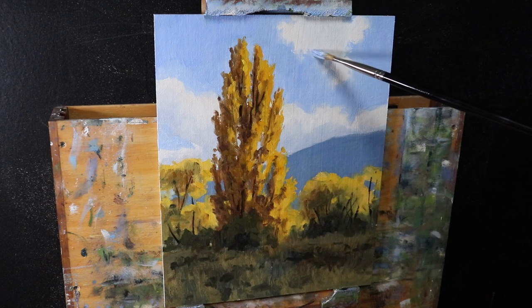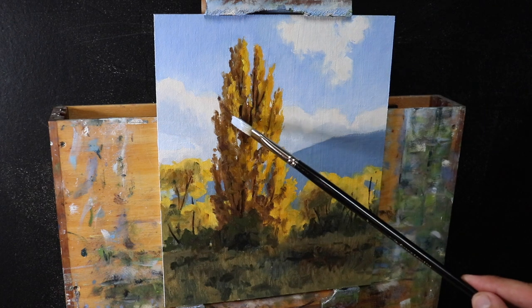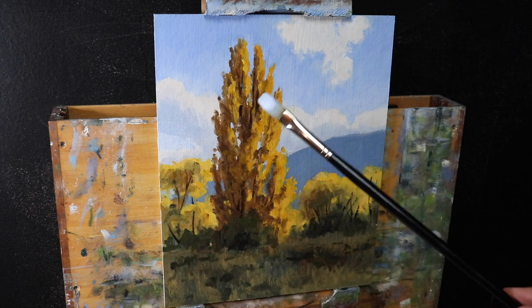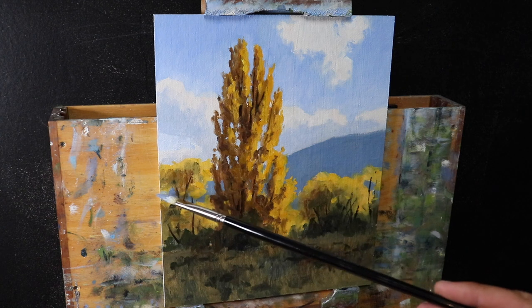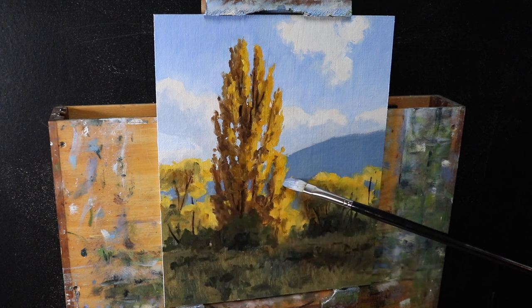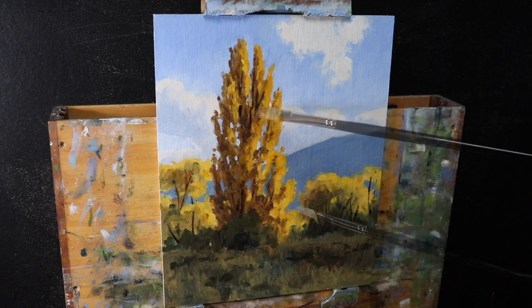I add a few more details to the trees, canopy, bushes, and foreground grass, then leave the painting to dry. At the end of the blocking stage I check that the painting is working and that colors and values look right - that I've got a good foundation to build detail on. The painting is dry and this was the last session: just adding detail and highlights. With all my paintings I save my lightest values until near the end - adding these light values really brings the painting to life.